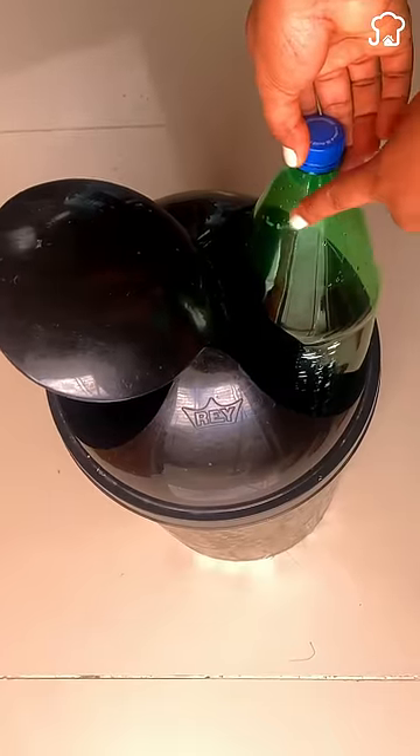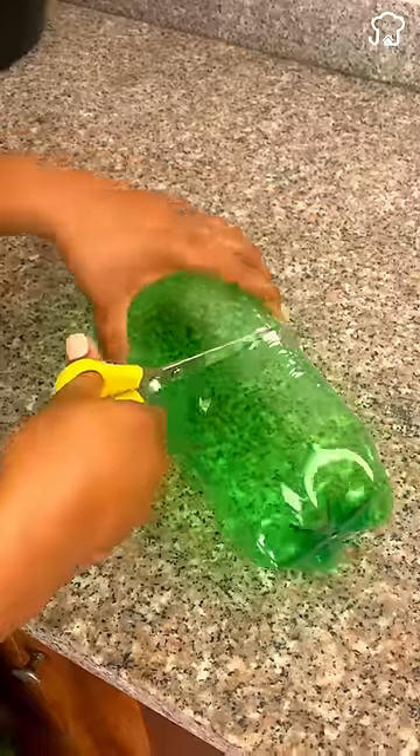Do not throw the used plastic bottles into the trash again. First, cut the bottle in two parts with scissors.